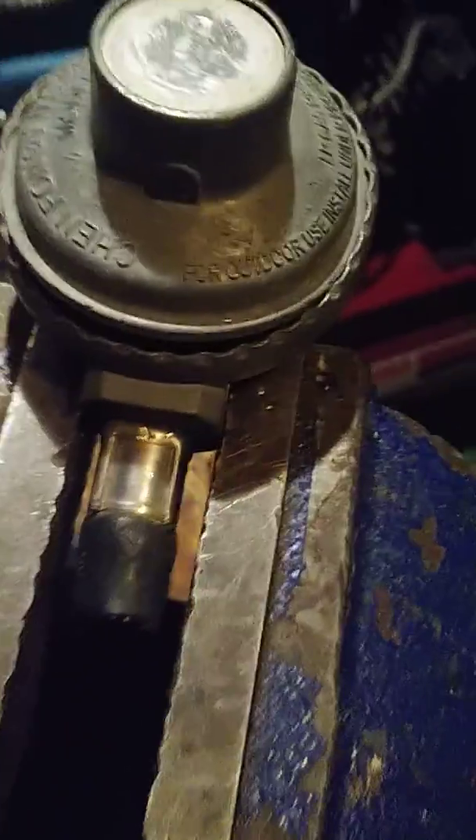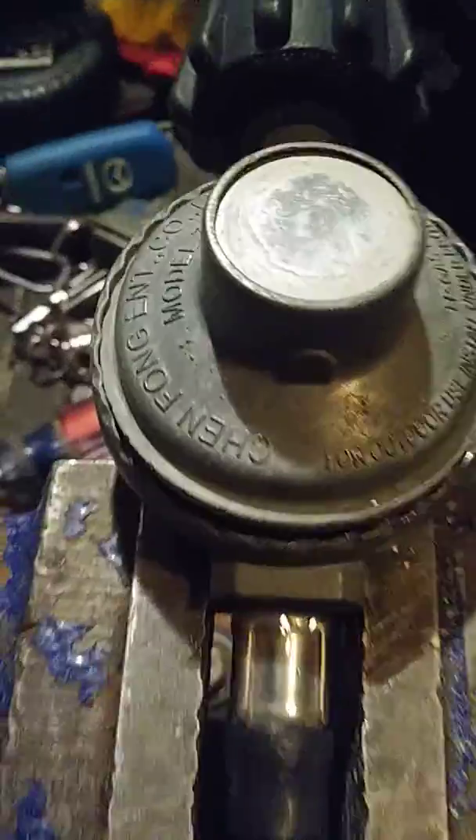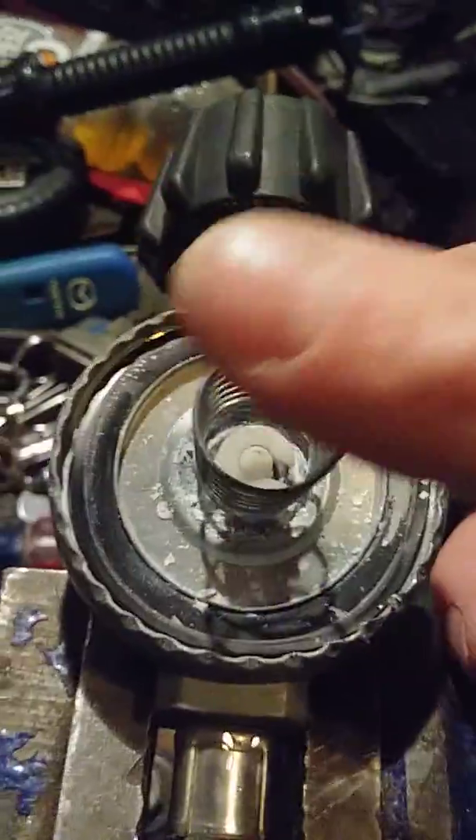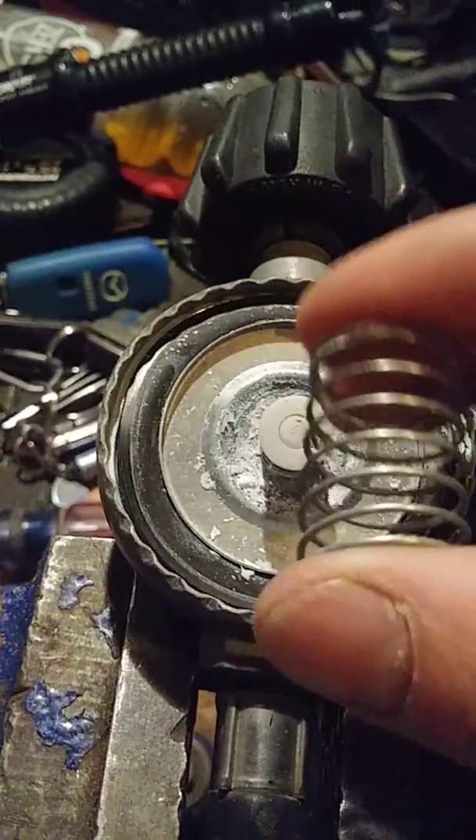Maybe if I clamp it on here — there we go, put it right on there like that. Most people don't crack these open, but I like seeing how things work. There was a spring load in there. I can still smell the propane. The cap here is clamped down pushing on this spring with only very little tension.